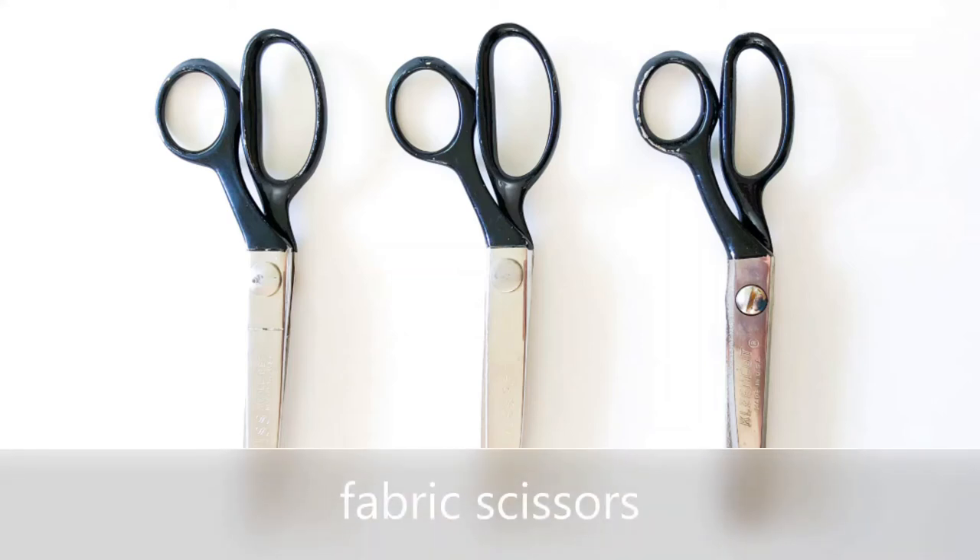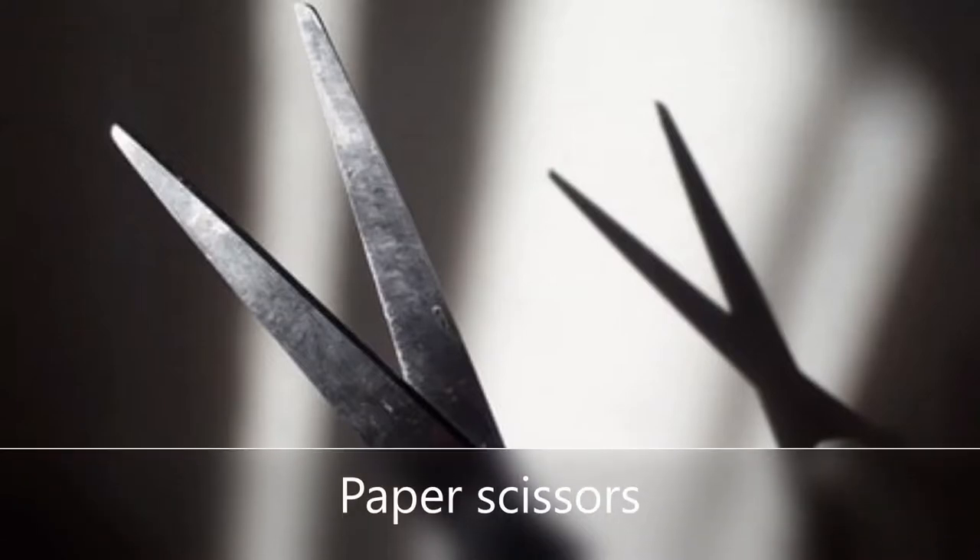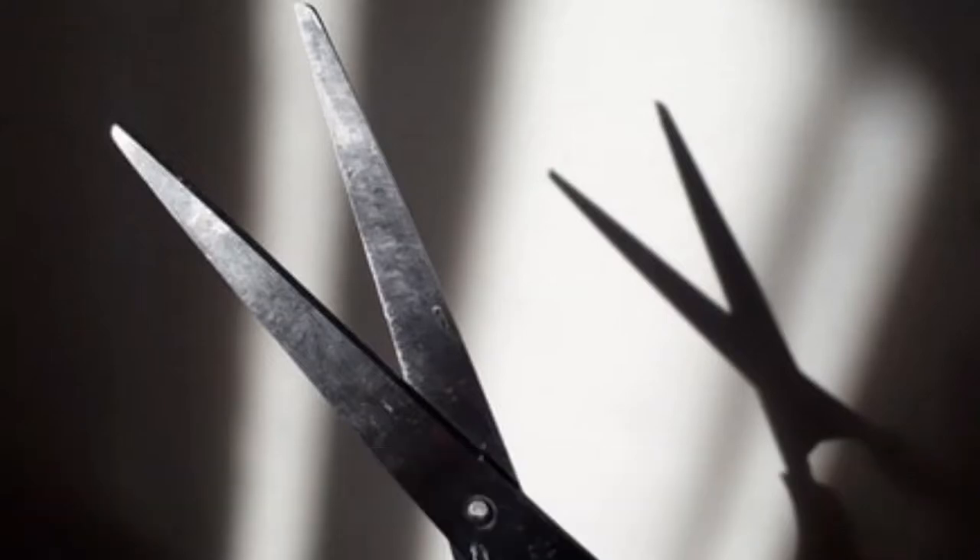If you have anyone in your life who sews, you know there is an obsession with making sure that nobody touches their scissors. I'm here to explain why.